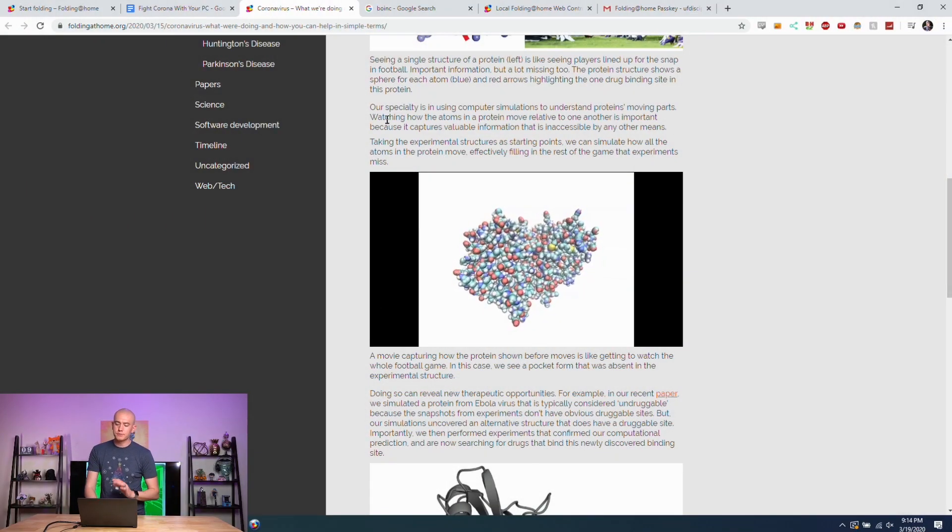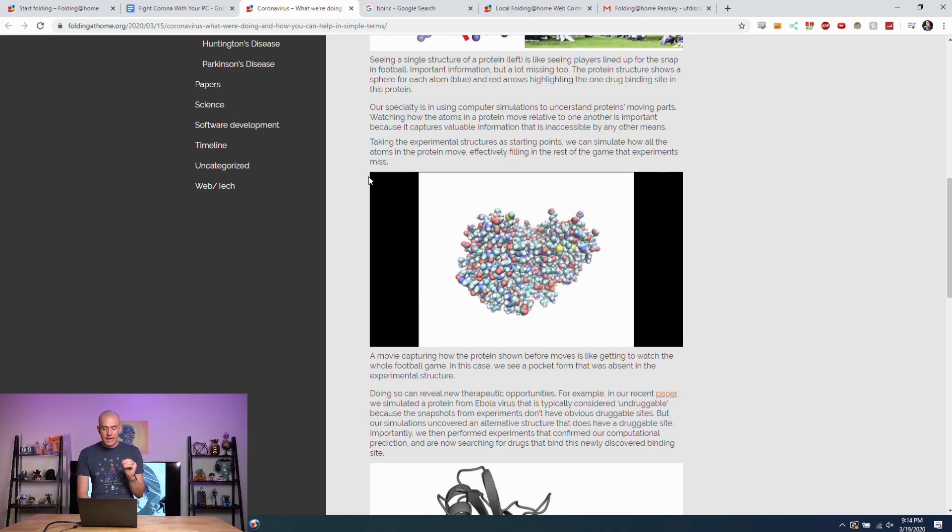I'm currently fighting coronavirus with my laptop and four other computers in the office. Reese even has his MacBook Air joining in. You might ask how simulated protein folding actually helps fight coronavirus. Folding@Home's specialty is using computer simulations to understand a protein's moving parts — watching how atoms move relative to one another captures valuable information inaccessible by other means. Taking experimental structures as starting points, they simulate all atomic movement, filling in gaps that experiments miss, and finding new therapeutic opportunities for how the virus will interact with potential treatments.